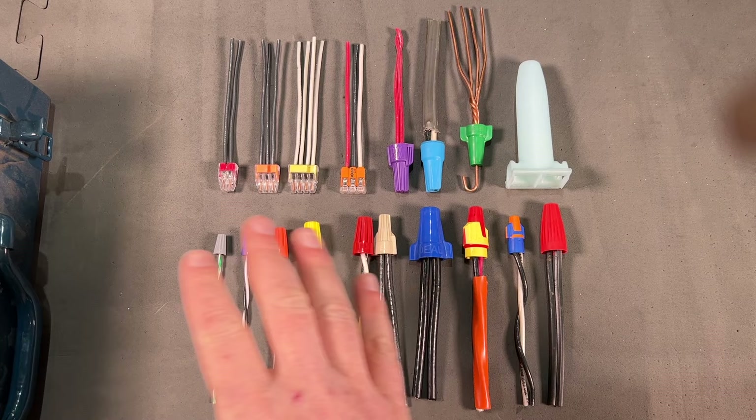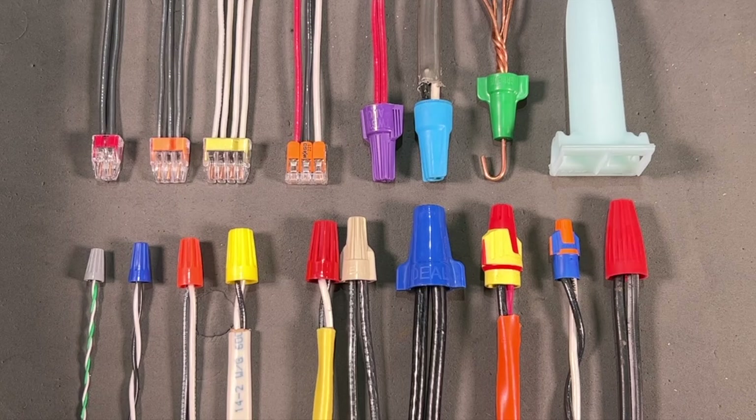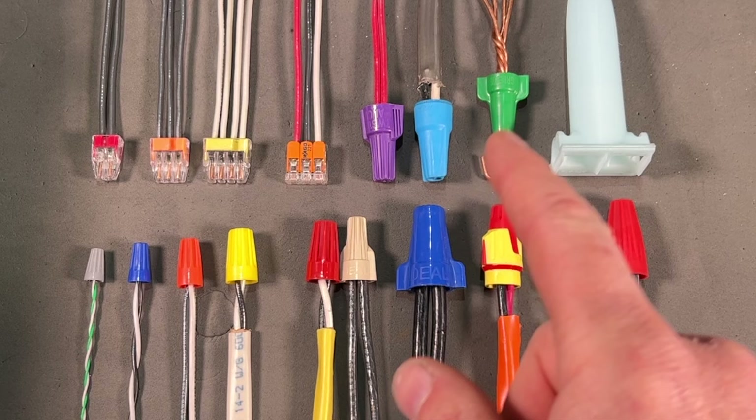Here is a selection of wire nuts I'm going to share with you today — these are the wire nuts I most commonly carry in my wire nut case. I'm going to be going over these from real small wire nuts to big wire nuts, specialty wire nuts, and grounding.